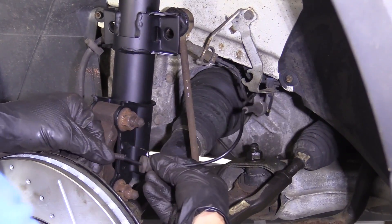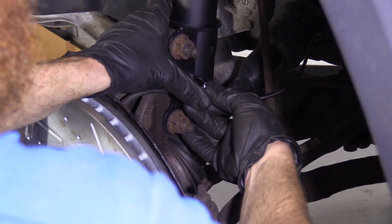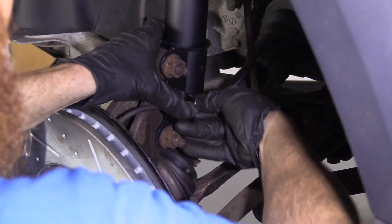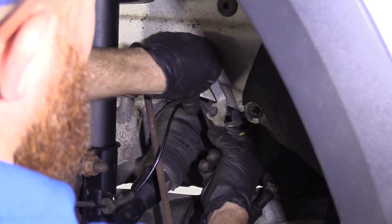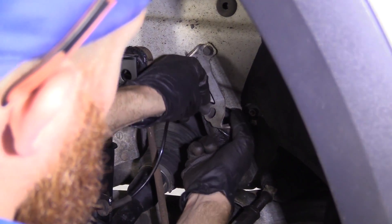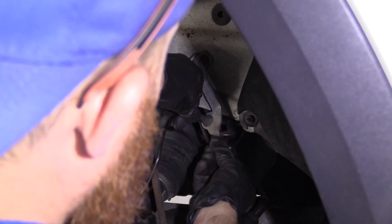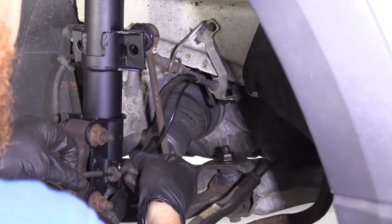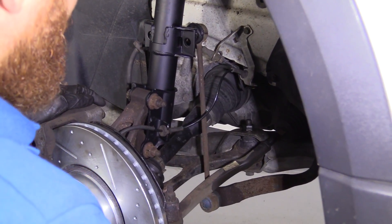I'm just going to slide it through like this — kind of roll it as I push, it should want to slide right in. This one I'm going to come from the back side, get it up on there, roll it and slide it right in, give them a nice little tug. Those are going nowhere — we know our ABS wire is secured. We can move along to the next step.